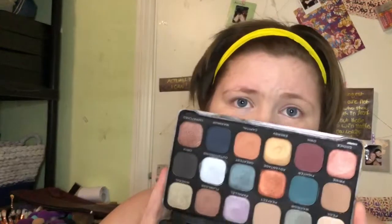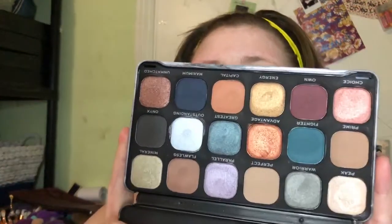Next I'm going to go into the Optimum palette, which in my personal opinion reminds me of the ABH Subculture palette — I don't think it's just me. The first colour I'm going to go into is Prime, and that blended really well again, though my blending skills are not up to par. Next I'm going to go into the shade Fighter, which is the green. Just so you know, this look might not make sense because I want to see how pigmented the different colours are, so I doubt it's going to make sense as a cohesive look.